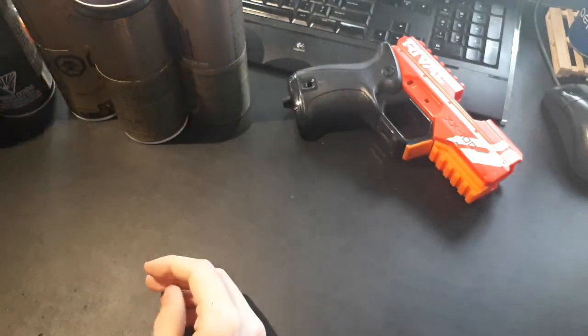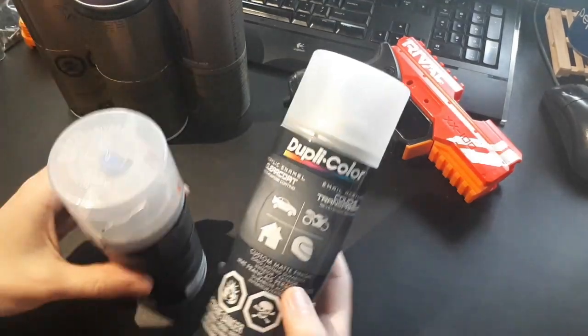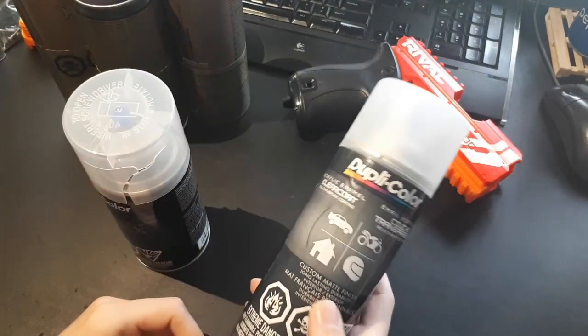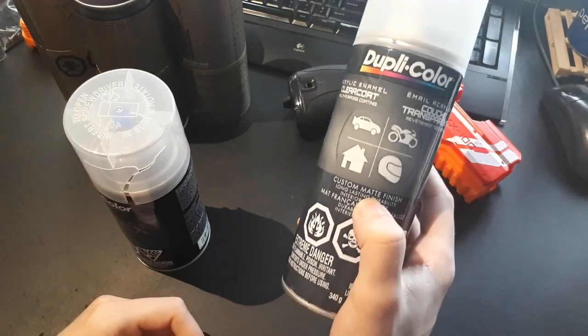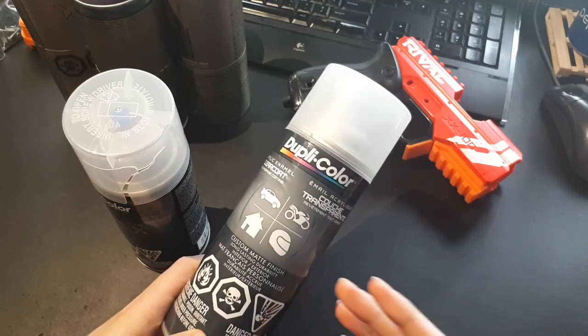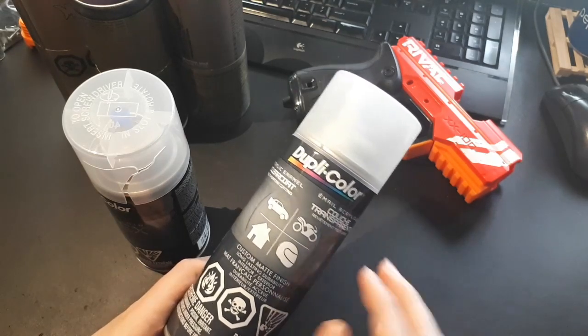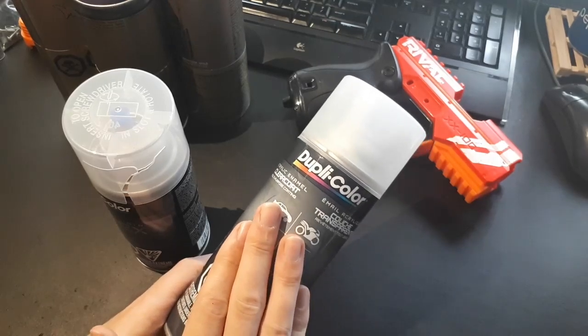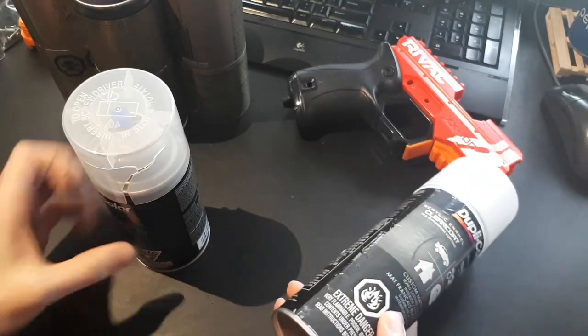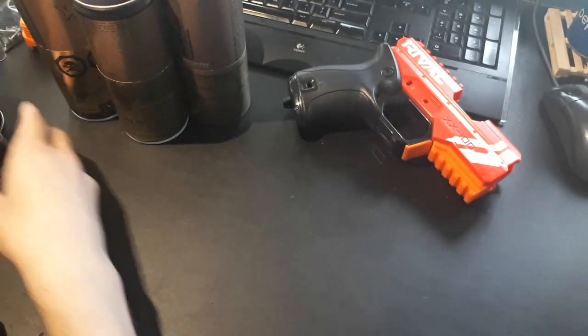As for clear coats, I've had a lot of bad luck with them. I've lately been using Duplicolor - specifically their matte finish. I've had other matte clear coats that come out looking milky and dull the color of your paint. I find this one doesn't do that nearly as much. I also use their gloss.